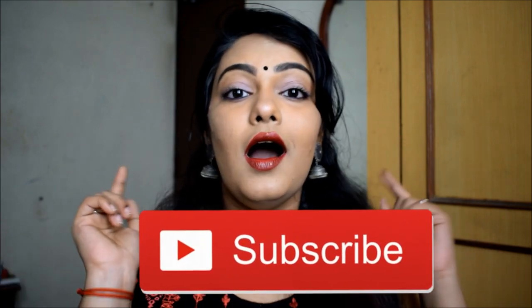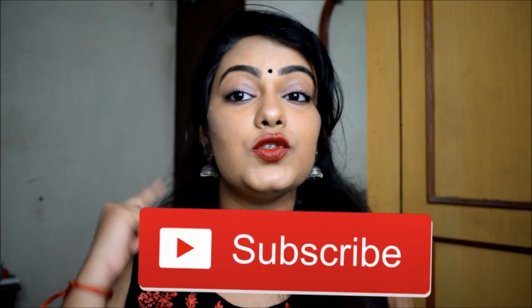Hi guys, welcome to my channel once again. Today's video is going to be a review video — I'm going to review Maybelline's Reds on Fire lipsticks. This also includes the live demo as well as the wear test. If you like this video, please keep watching, and if you're seeing my video for the first time, do hit the subscribe button down below and also don't forget to hit that bell icon so you'll be notified whenever I post.